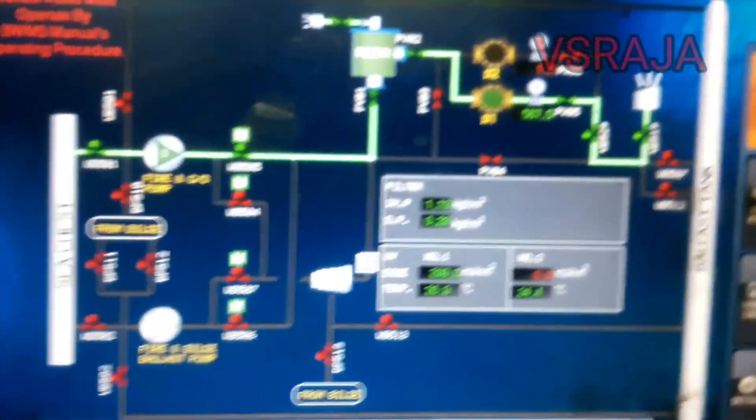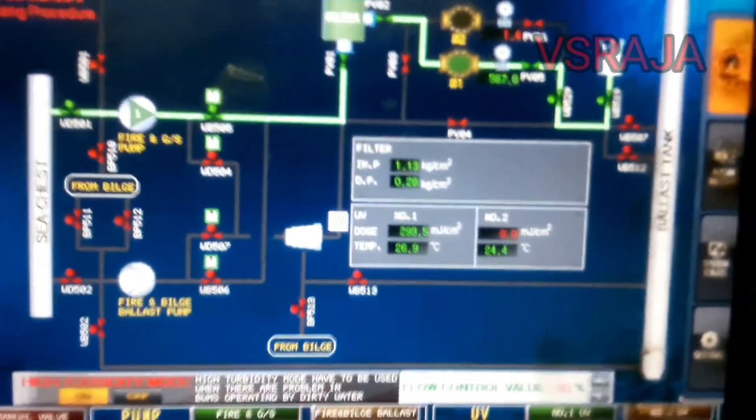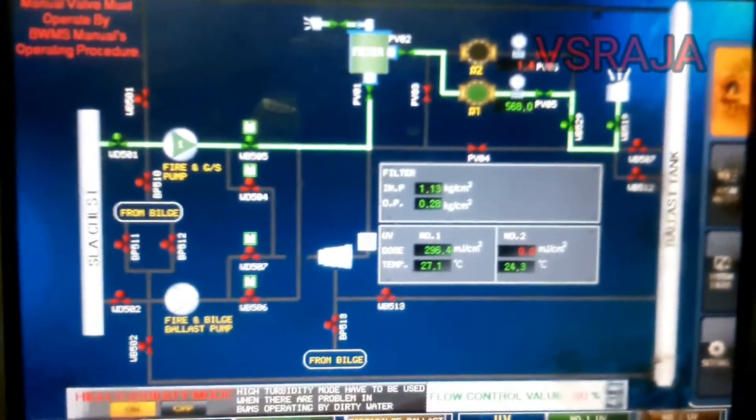The same way, the de-ballasting system is also carried out. For the de-ballasting system, the only thing is you have to change the suction — suction will be taken from the tank and discharge to overboard.